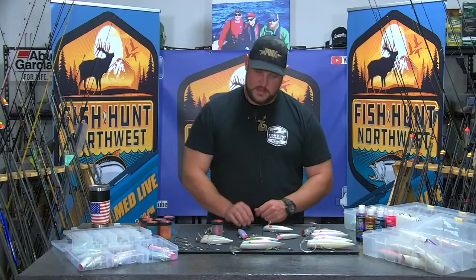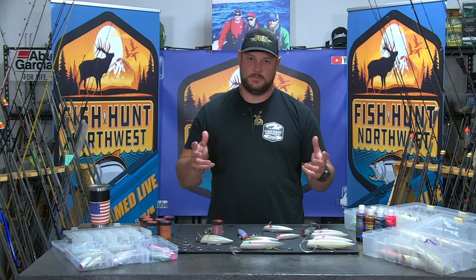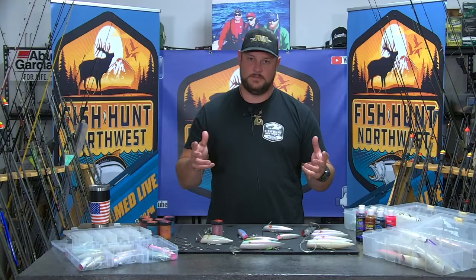So I think we've covered how to fish plugs for salmon. If you've got any questions, make sure you hit us up at FHN. Don't go anywhere — we'll be right back after this commercial break.